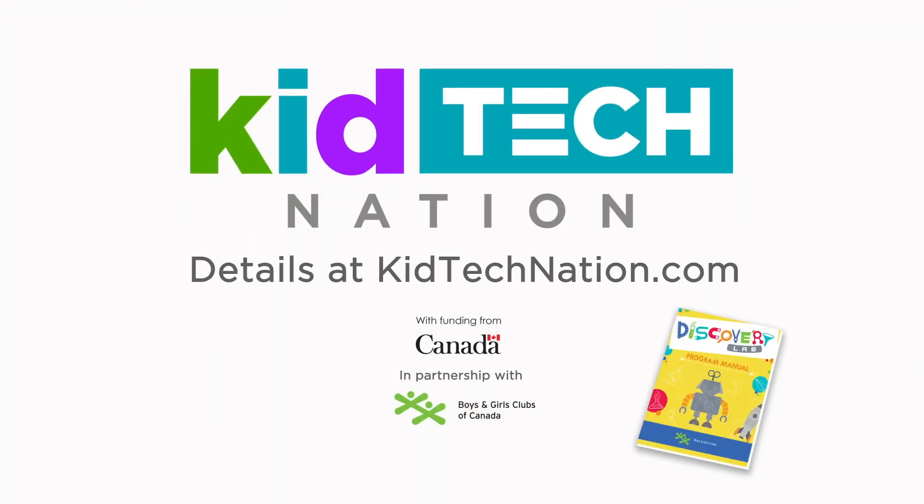Want to get sliming? Head to KidTechNation.com and check out the Discovery Lab for this and other incredible experiments. Learn more!